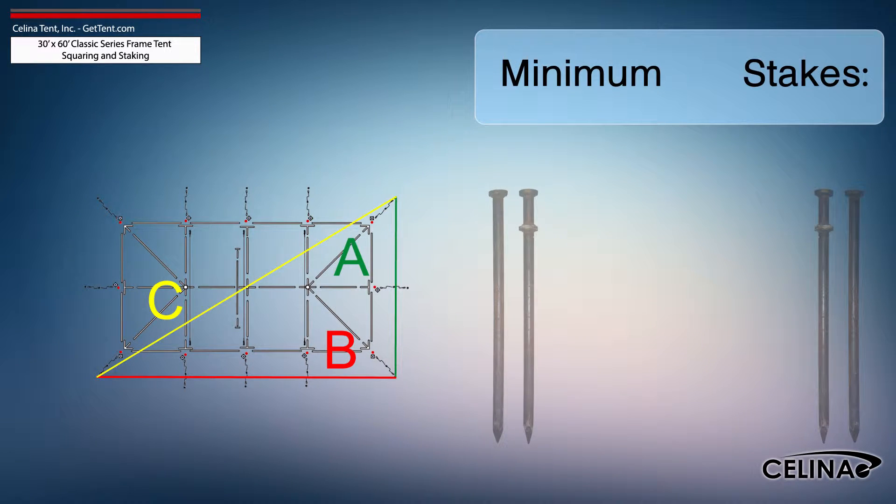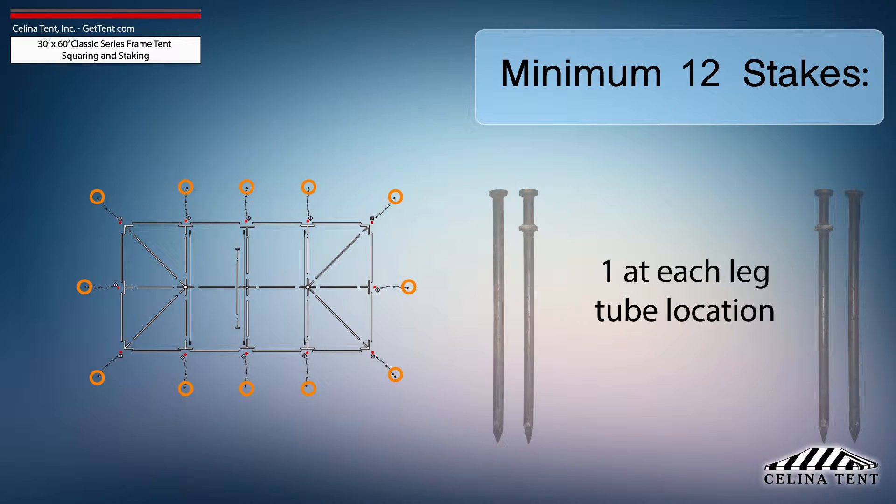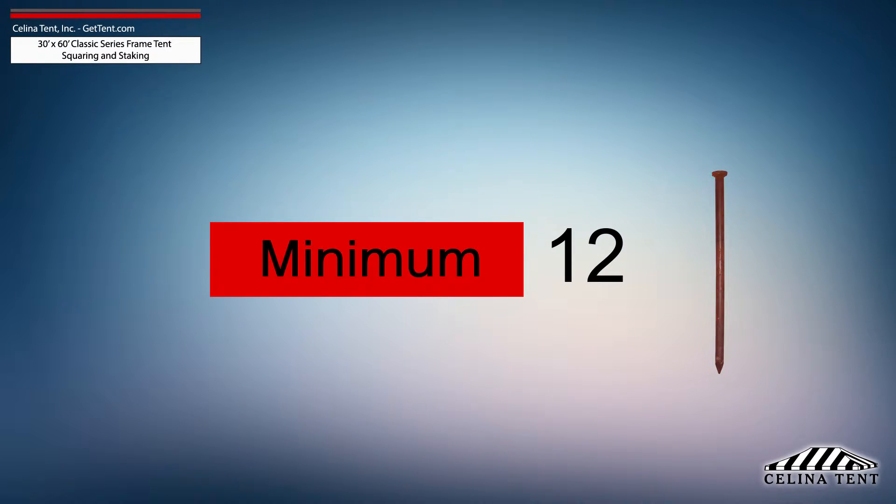Solana recommends that a 30-foot by 60-foot classic series frame tent receives a minimum of 12 stakes, 1 stake at each leg tube location. This amount of stakes provides the minimum amount of security for a frame tent of this size.